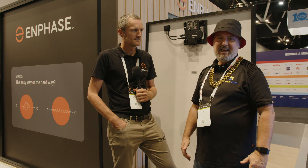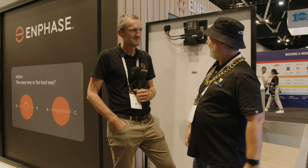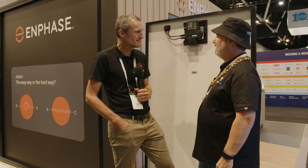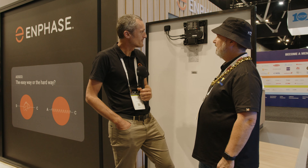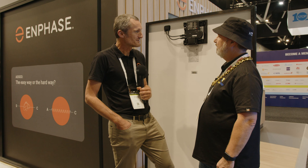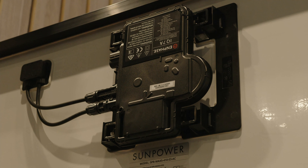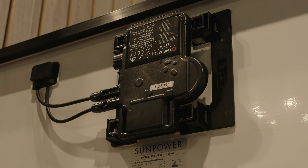Here we are at the Smart and Egy Expo 2021 at the Enphase stand with Duncan. This is a Maxian solar panel called the Max 5 from SunPower — it's an integrated microinverter manufactured by SunPower. The junction box on the back of the module has been shifted to the left, and the microinverter sits in the centre with a short DC cable connecting directly into it, so it's factory assembled.